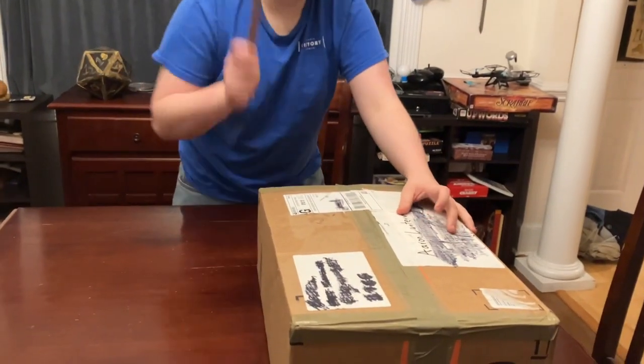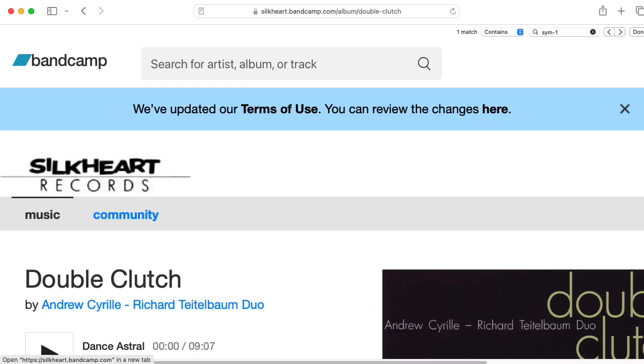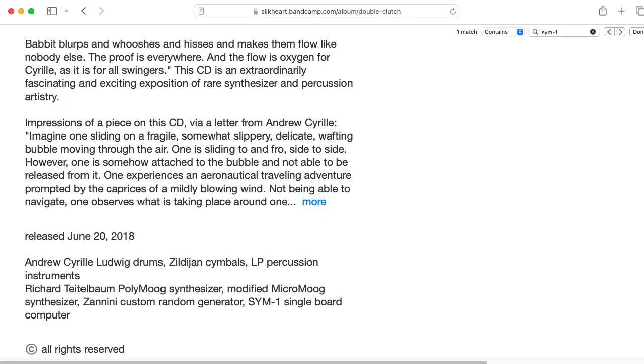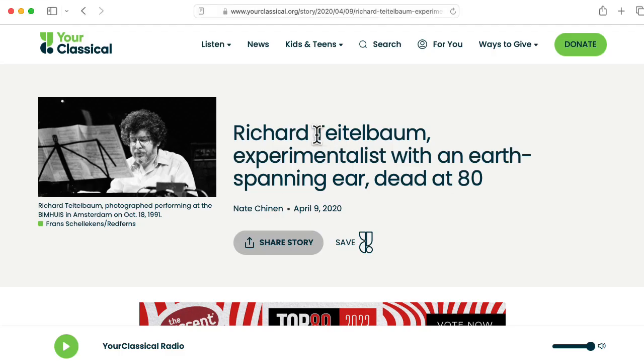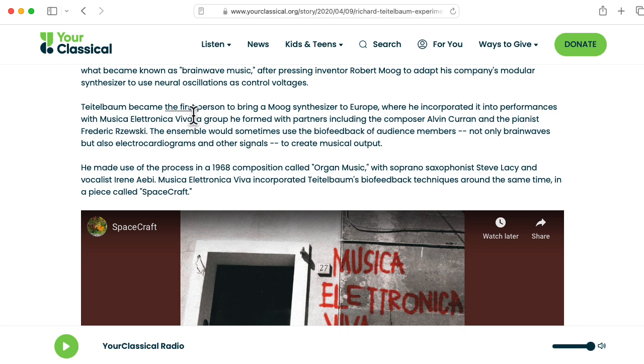So we got a box, and we've got a knife, and I think you know where this is going. And this is Zachary's dad at the editing stage dropping in to mention this isn't just any SIM-1. This SIM-1 was owned by Richard Teitelbaum — I'm not sure if I'm pronouncing that correctly, please leave a comment below. Among other things, Richard was the first person to bring a Moog synthesizer to Europe, so that's pretty cool.